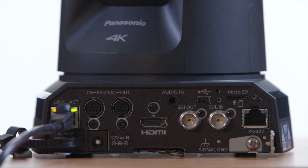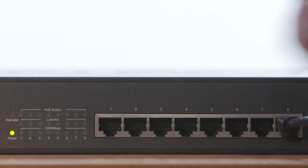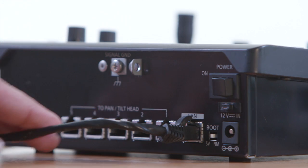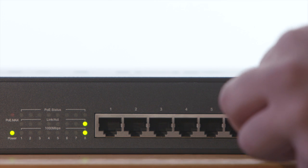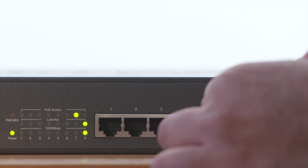First, connect from the LAN port on the camera to a router or network switch. Be careful not to confuse the LAN port and the RS422 port because they do tend to look the same. Then connect from the LAN port on the RP50 or RP120 to that same switch. Finally, you'll also need a personal computer on the same network for any configuration purposes.